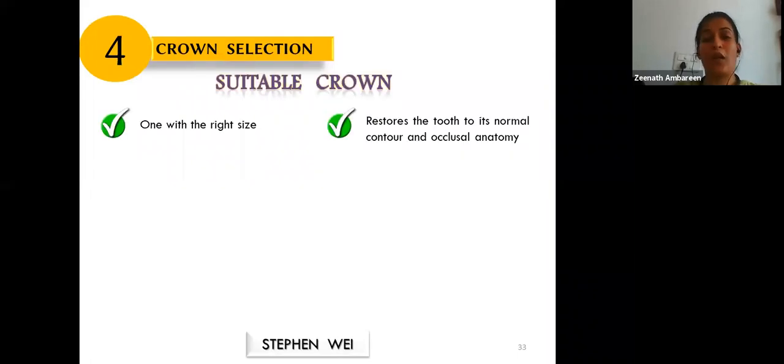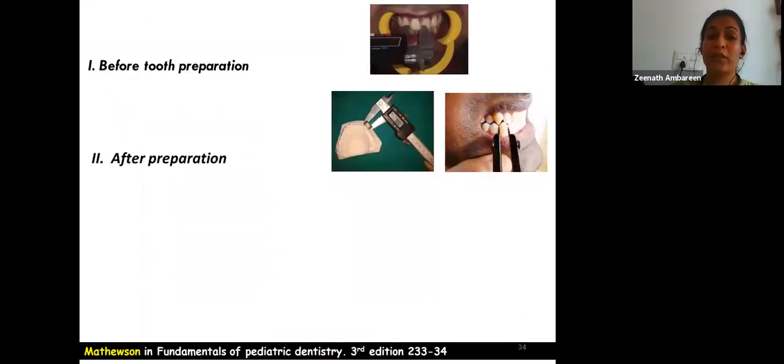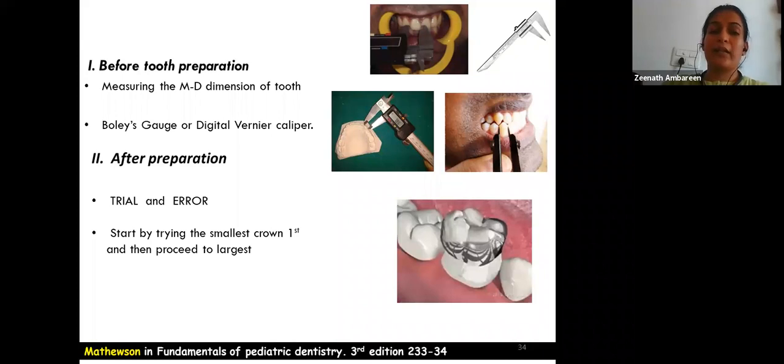The crown of the right size that restores the tooth to its normal contour and occlusal anatomy is selected. Since primary teeth undergo attrition, a crown with a large, well-defined cusp is not appropriate. Crown selection can be done before tooth preparation by measuring the mesiodistal dimension with a Boley gauge, digital vernier caliper, or divider and ruler — or after preparation using a trial-and-error method starting with the smallest crown.